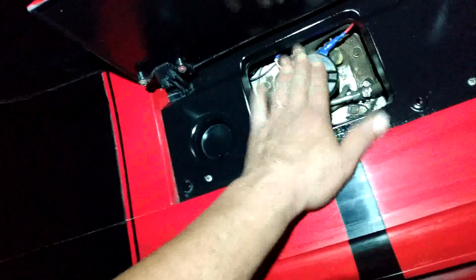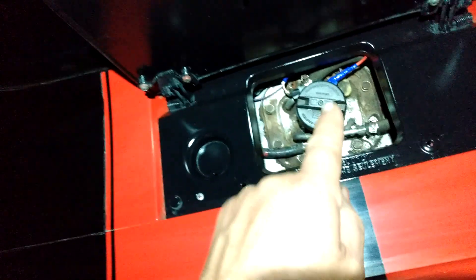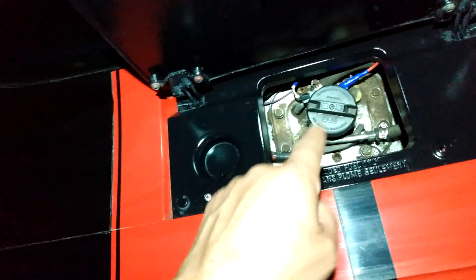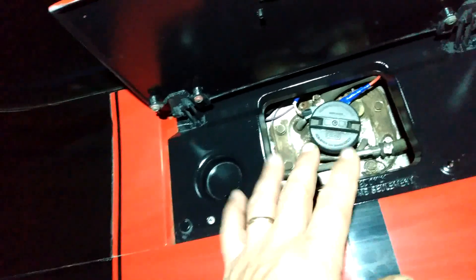He had a 10 psi carburetor pump on here. Luckily, he still had a new fuel injection pump that the previous owner just gave me. I swapped out the pump for a high pressure pump. Make sure when you do the EFI swap, you have a high pressure fuel pump that's for fuel injection, because these systems want to operate on the low side like 50, 55 psi. Make sure you have that.